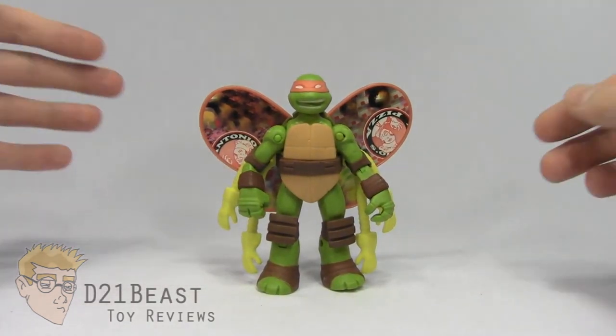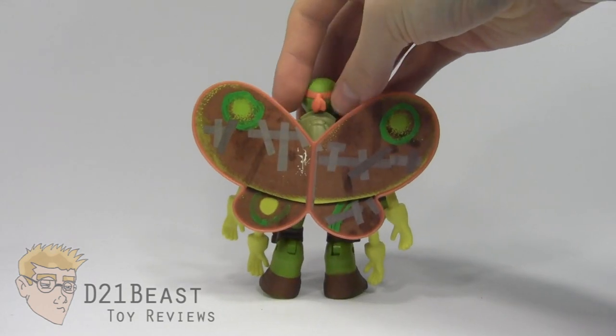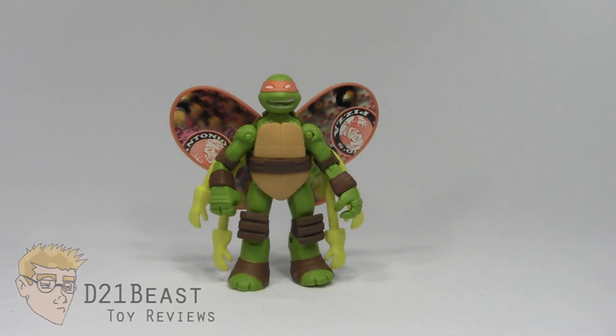Overall, I'm a big fan of the way the wings look on this figure. I like that they've used stickers instead of paint — I think it actually adds a lot more color to the figure than we otherwise would have gotten, and it was a great move on their part. And wherever paint apps are applied, they're actually pretty clean.